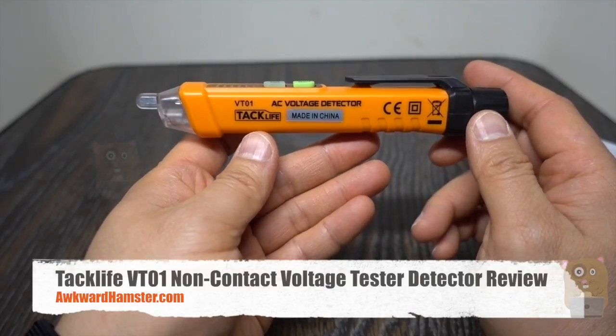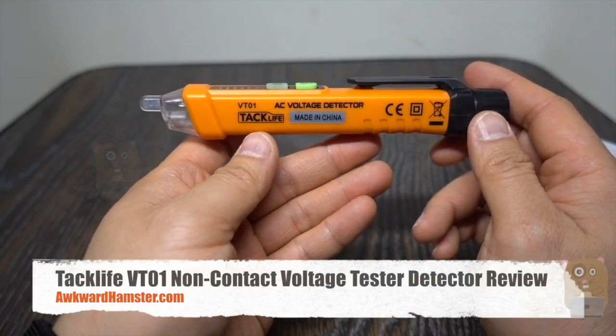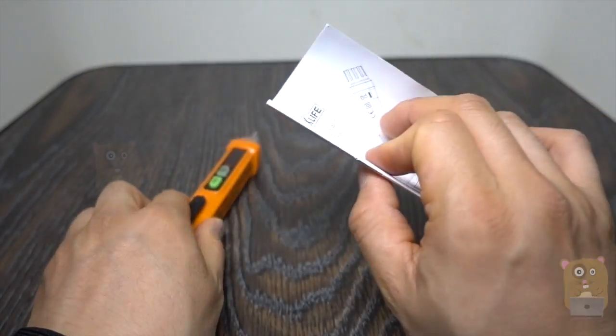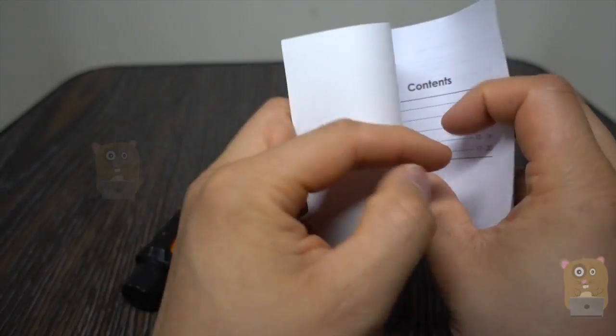Hi and welcome to Oracle Hamster. Today I'll be doing the TagLife AC voltage detector model VT01. In the packaging it came with this and also a user manual. Let's go over a couple pages of the user manual.